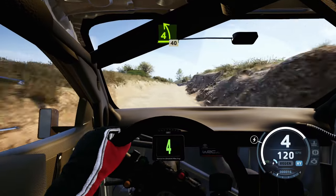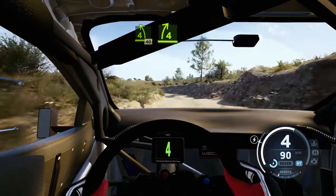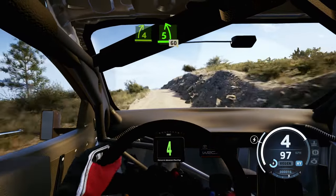4 left, over 1. 4 right, short, into 5 left of the crest, 60.